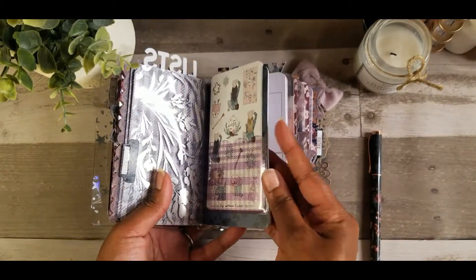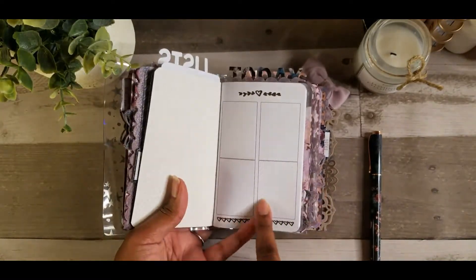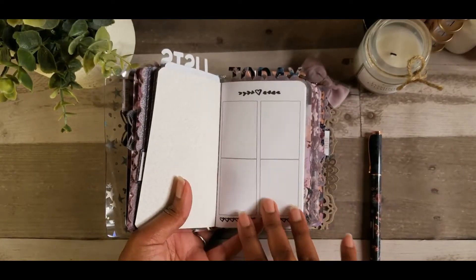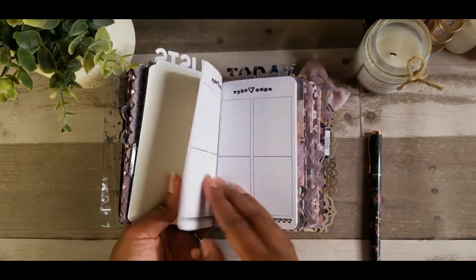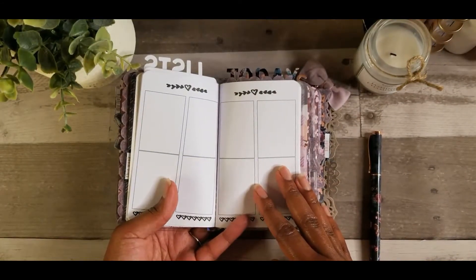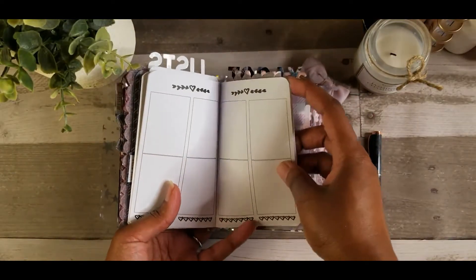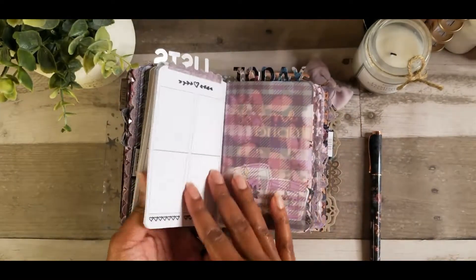So this is another TN. A lot of people use these pages for like their regular weekly calendars or weekly planners. I'm not sure what I'm going to use these pages for yet, but it's good to just see. I'm probably just going to look at YouTube for some other ideas and figure out what I want to do with these sheets. As you can see I added just some glitter edges to the tops of some of these pages.